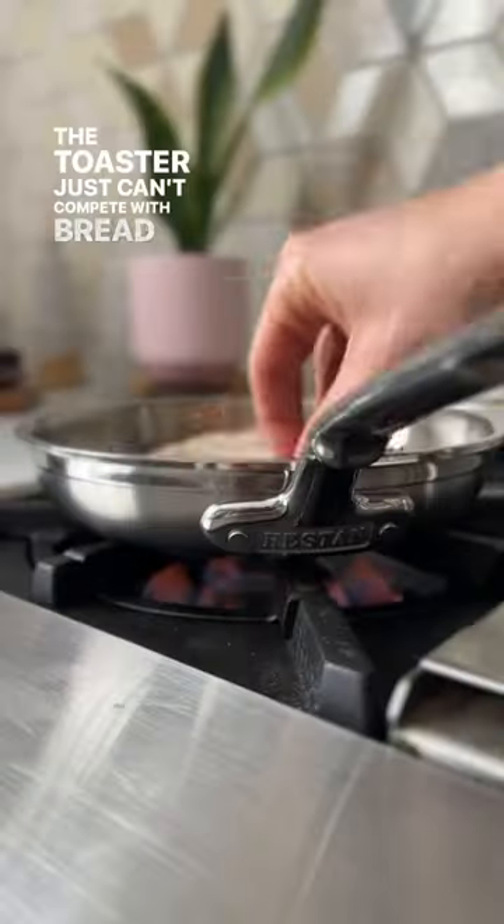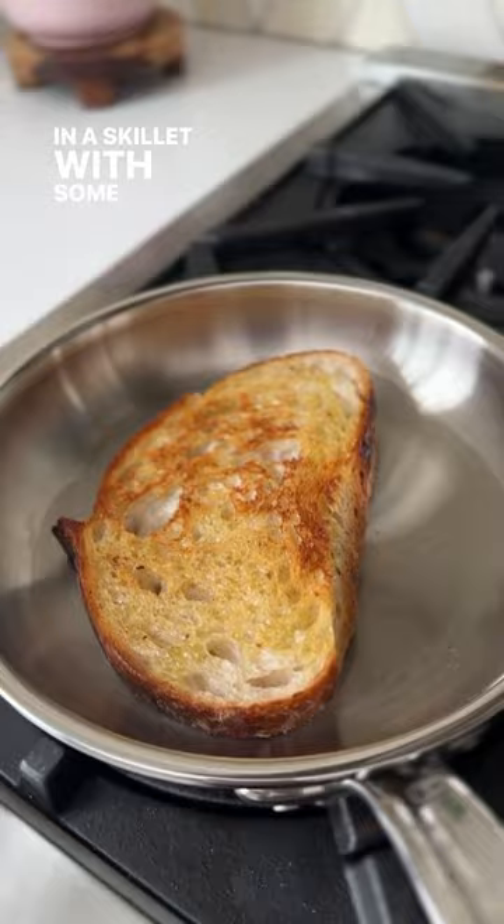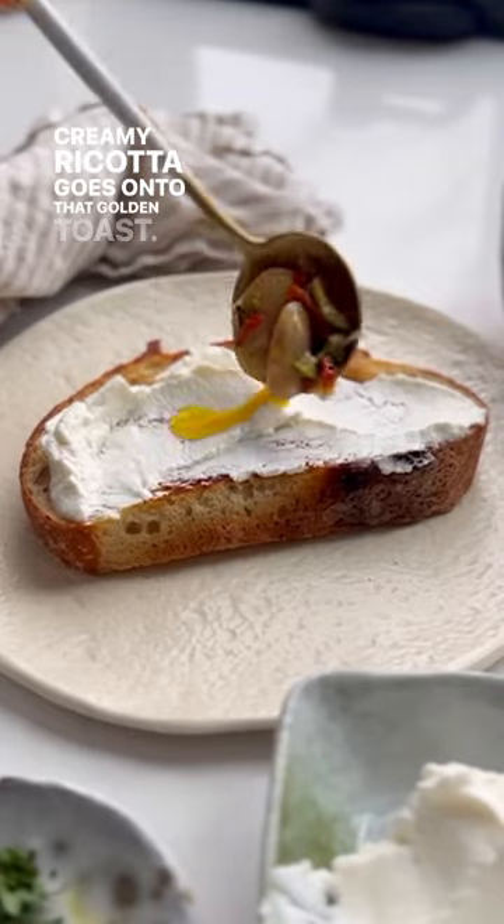The toaster just can't compete with bread that's been toasted in a skillet with some olive oil. Creamy ricotta goes onto that golden toast.